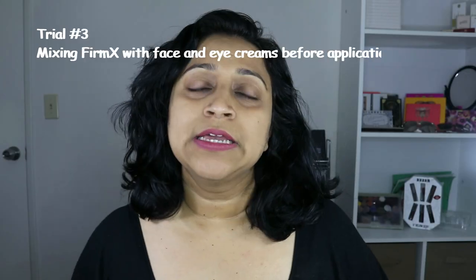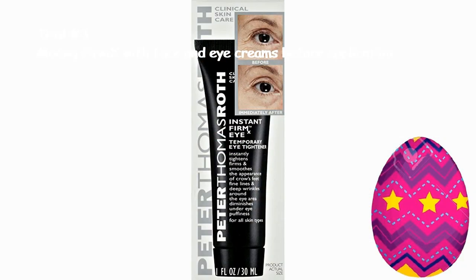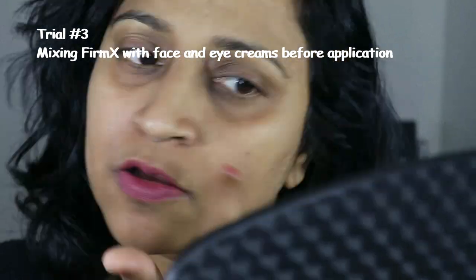Peter Thomas Roth Instant Firm X, take three. This time I also have the Instant Firm X eye. It shows pretty dramatic pictures on the box. This day I decided to mix the Firm X with my face creams. Also given my experience from the previous time as to how quickly Firm X can dry out other products, I decided to go batch by batch and applied the mixture to only small areas of my face at a time.